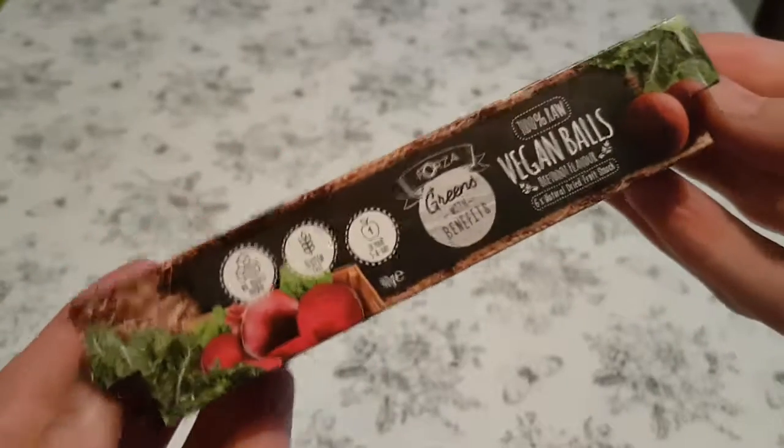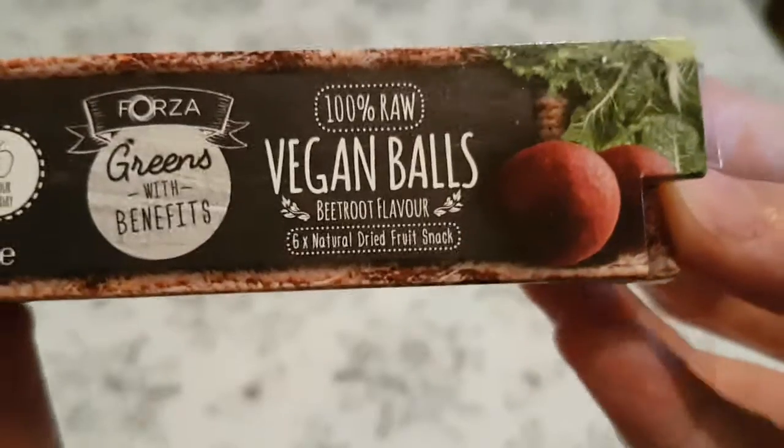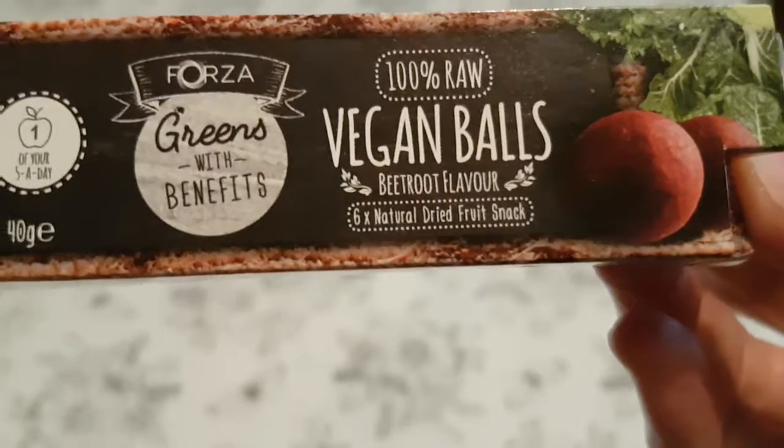So, vegan balls. These are 100% raw vegan balls, beetroot flavoured.